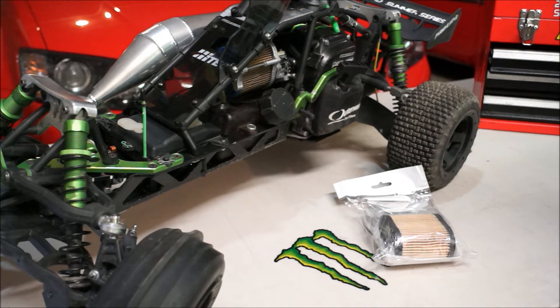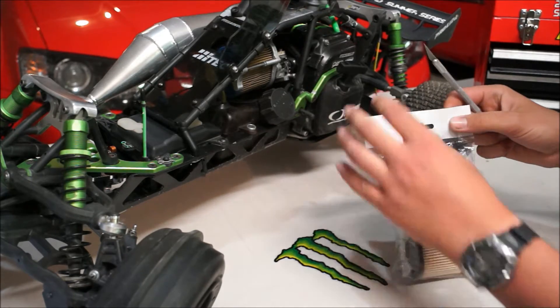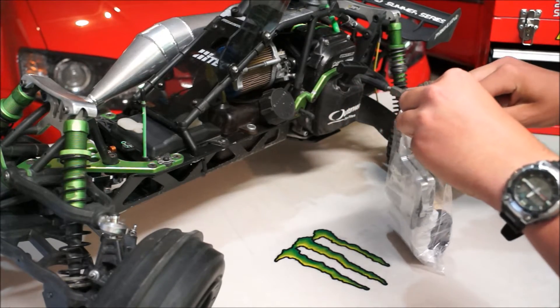Hey guys, today I'm showing you an installation video for the Senad filter system made for the 5B, and I'm going to cut it open and show you what we've got in the packaging.